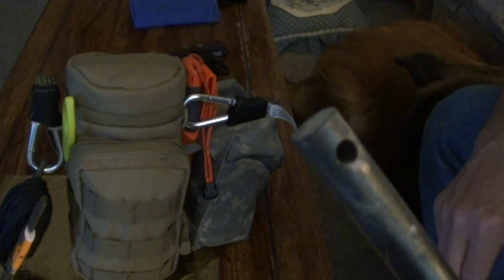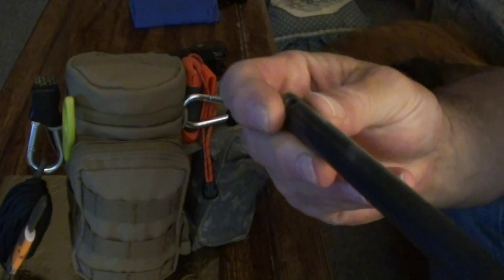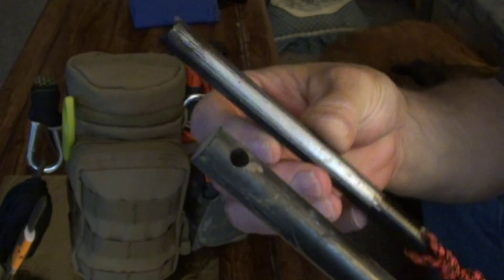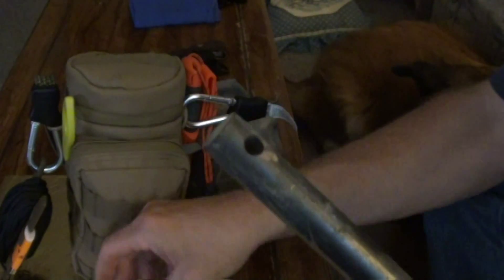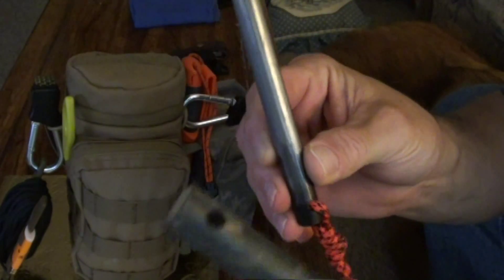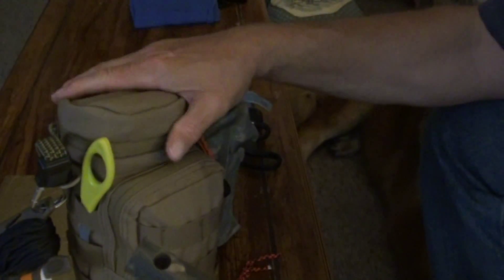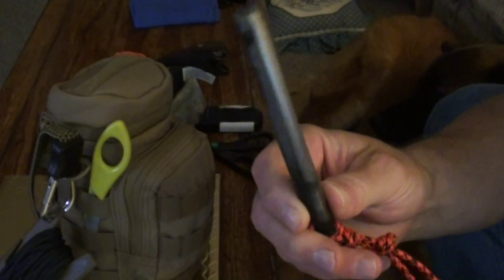Okay, here's the ferro rod. This is the one from the Pathfinder School Wilderness Outfitters Store. I got a couple of other ones that are the $17 ones off Amazon — if you get them on Amazon you get free shipping, and I think they do on eBay too. They'll light just about anything this one will light, but I decided to get one anyway. That one will go in my main bottle kit. These go in other kits — one in my truck and my hunting pack.